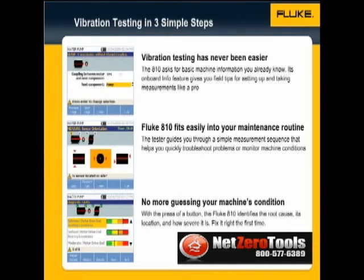In the first step, Setup, the 810 asks for basic machine information you already know. If you need any help, just click the Info button on the tester. The onboard context-sensitive help menu gives you field tips for setting up and taking measurements like a pro. Once you complete setup, it's saved in the tester's memory, and you can recall this setup for measurement anytime you like.